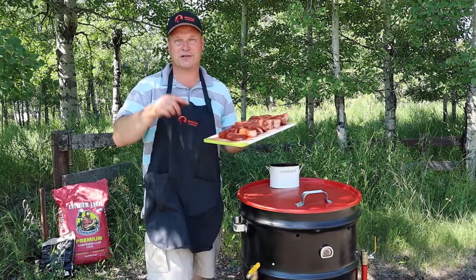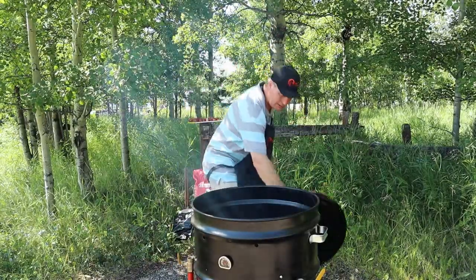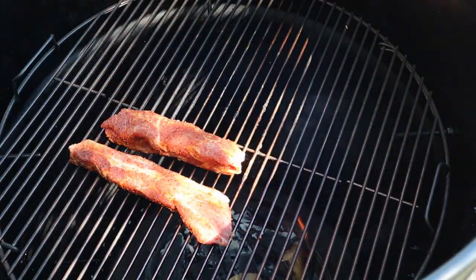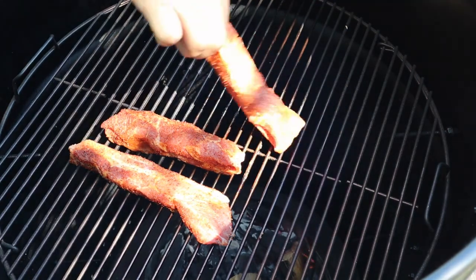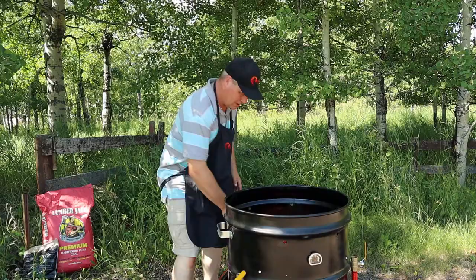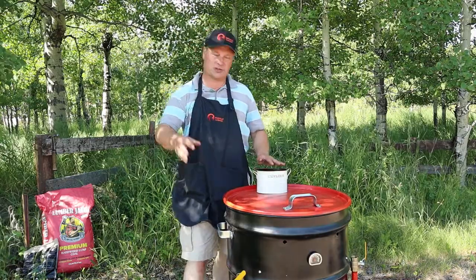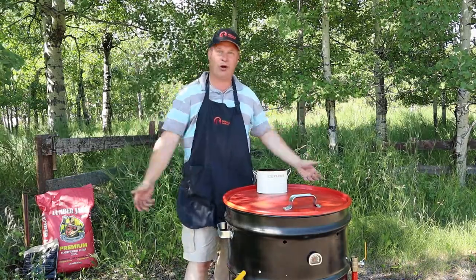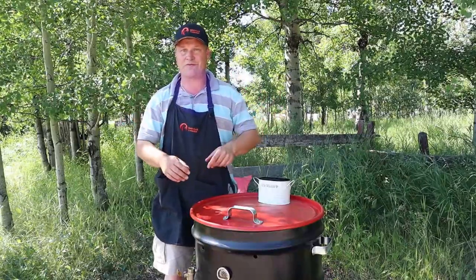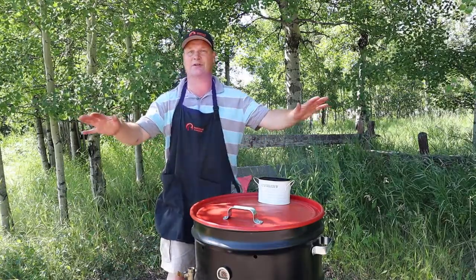The smoker is up to temperature — time to stick the meat on. Fantastic, my friends, look at that! Let's quickly put the lid back on again. The disadvantage of a barrel smoker is when you open the lid, it adds oxygen and the whole thing flares back up again. A really hot smoker is not what we want — 275 is the max. We are just going to choke back the airflow a little bit and let everything settle out again.